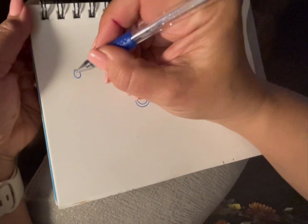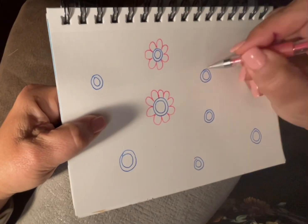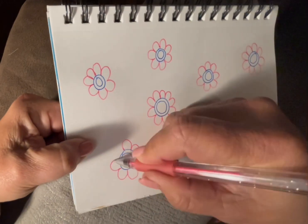Hi, it's Sandra here. Thanks for joining me for the doodle of the day. I started with, what do you know, circles again. And what do you know, made flowers.